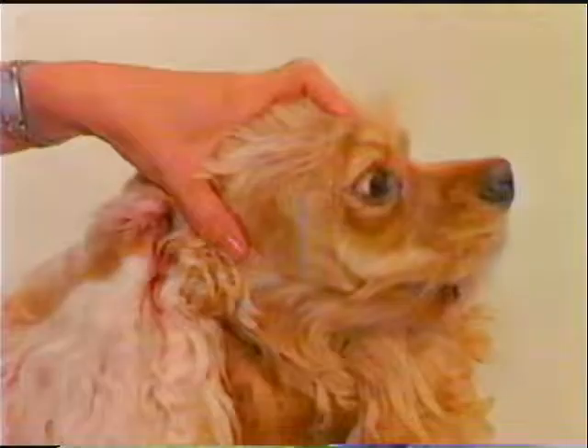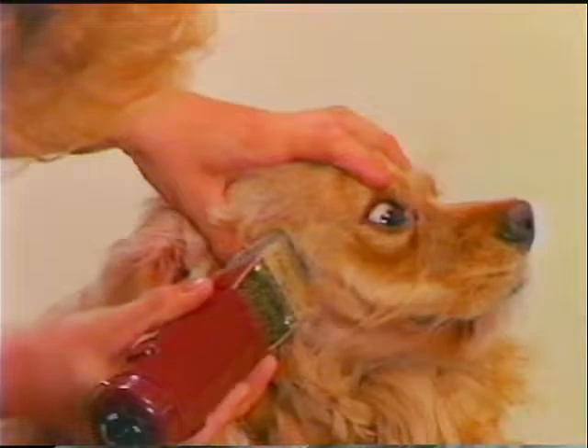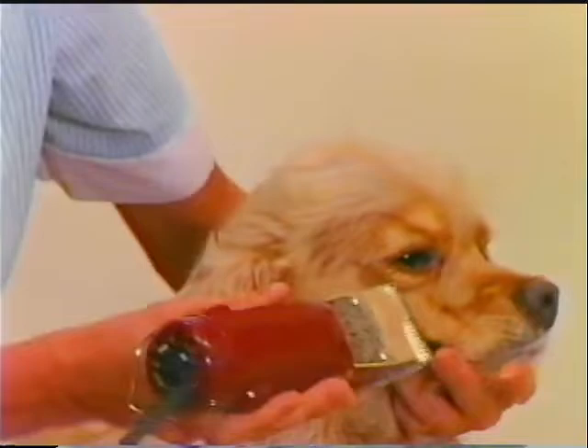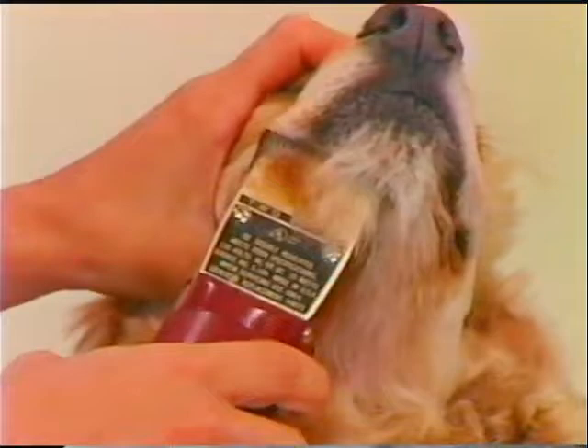Do the cheek area using the number 10 blade and working against the lay of the coat. Clip from the front opening of the ear to the back corner of the eye. With the same blade, clip an inverted V at the stop to emphasize the stop and the eye expression. Work forward against the lay of the coat to clean the top of the muzzle. Also clip the sides of the muzzle and the edge of the lip with the number 10 blade. Clip the underside of the bottom jaw with the number 10 blade against the lay of the coat.